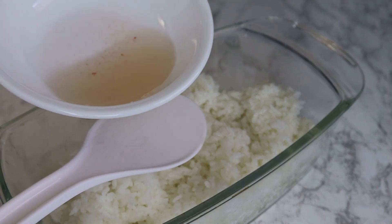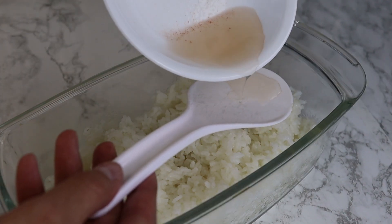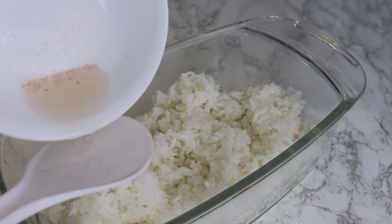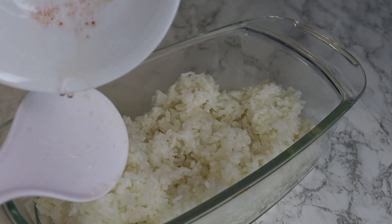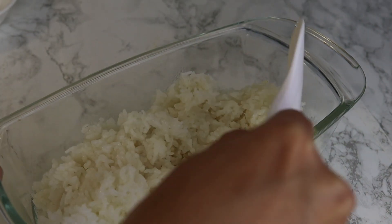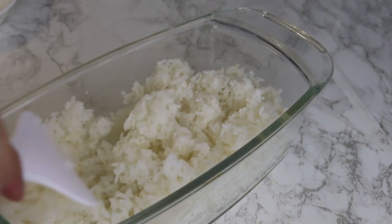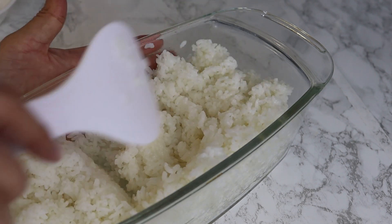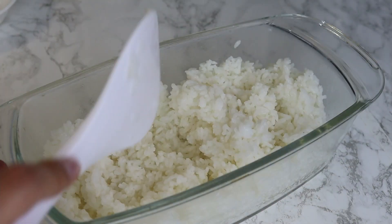Now I season my rice with our vinegar mix. You can use a spatula to pour the mix over the rice, then use the same spatula to very gently fold the rice. This vinegar mix will turn your rice wet, flavoring, and oily. You will love it.